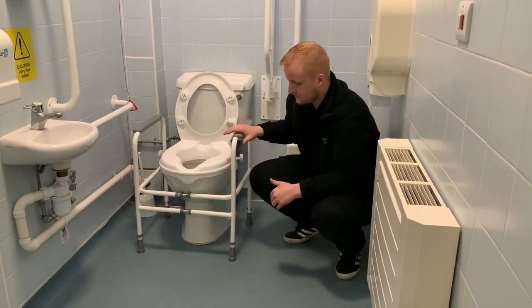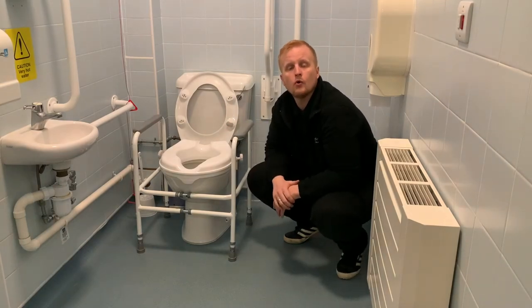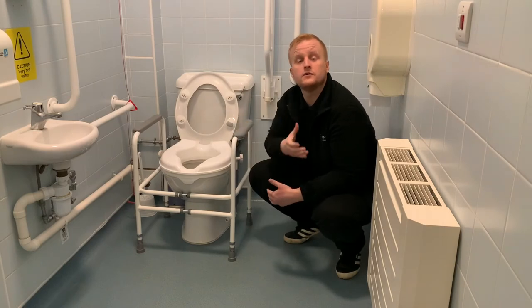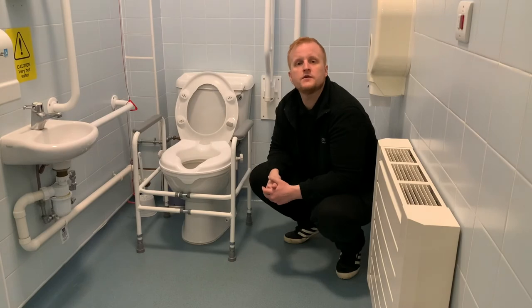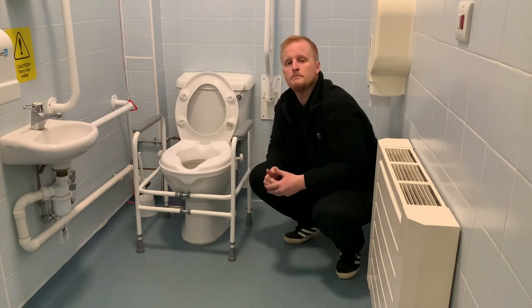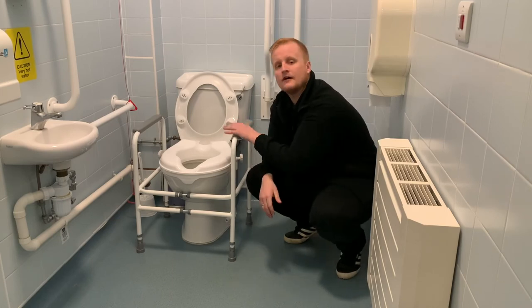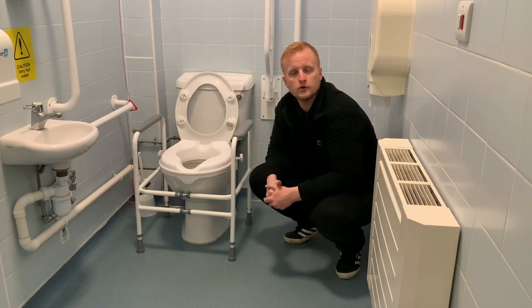We can get this floor-fixed so that those of you who may have had a stroke or certain conditions like MS, it won't wobble, giving you safer and more stability when doing your transfers. What we do have to consider is if you have any underfloor heating or if you have a sloped bathroom floor — maybe because you have a level access shower — you would have to go with either this or an alternative piece of equipment to support you with those transfers.